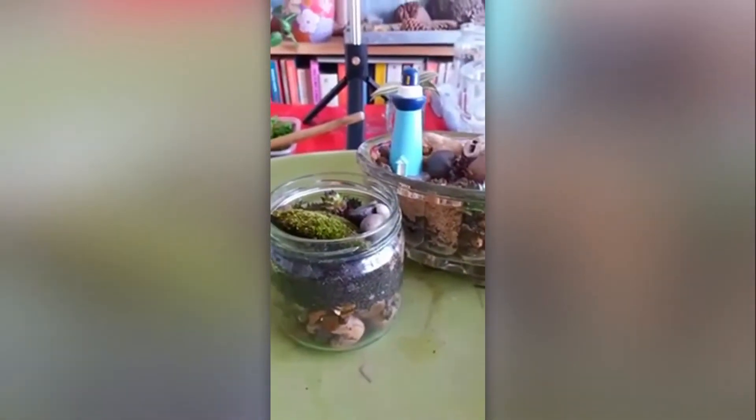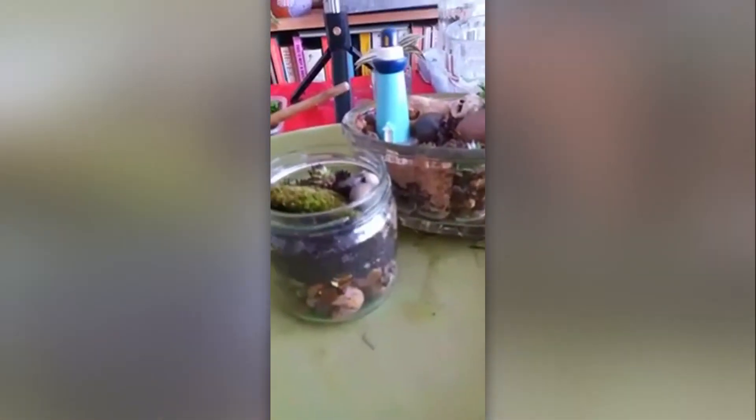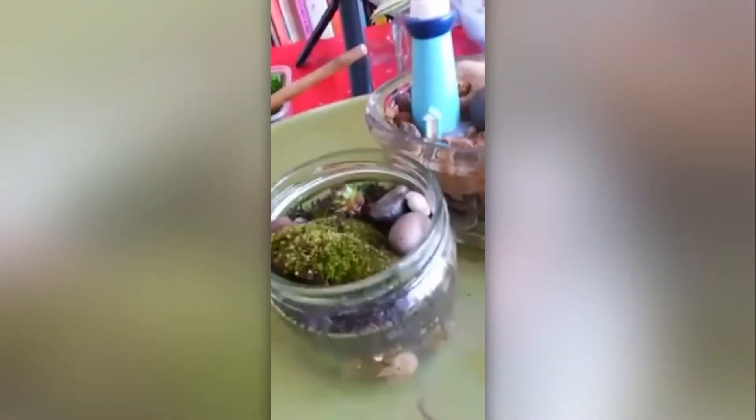Hello, it's Fiona here. I'm going to be talking today about how to make some little mini indoor landscapes. These are some that I made earlier, which I think are really quite cute.